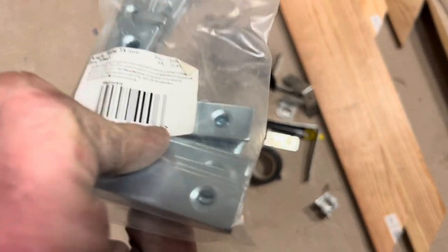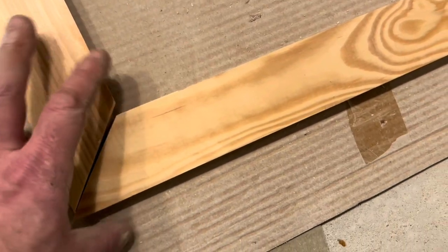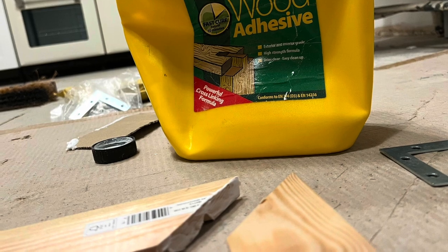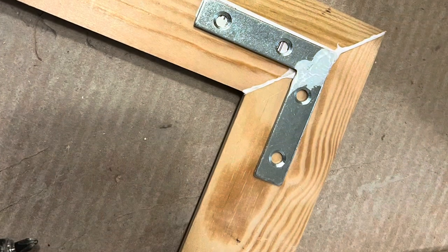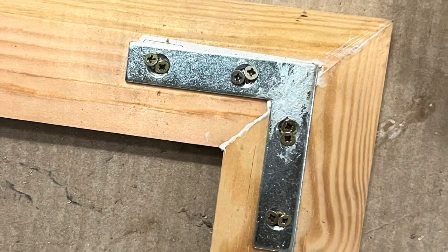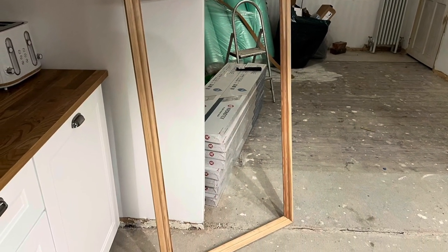And I used these L brackets to fix them together. I test fitted it first and got my set square on the side to make sure there was alignment. Then I used wood glue to glue it in place, and then I used those L brackets. Now I used two screws in each hole — the reason for that is it sort of clamps it more together, it brings the two pieces of wood together. It worked well for me anyway.